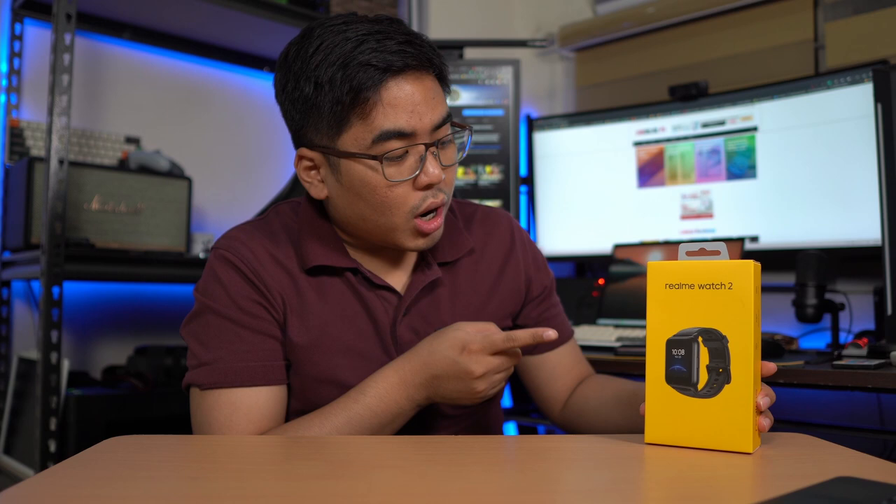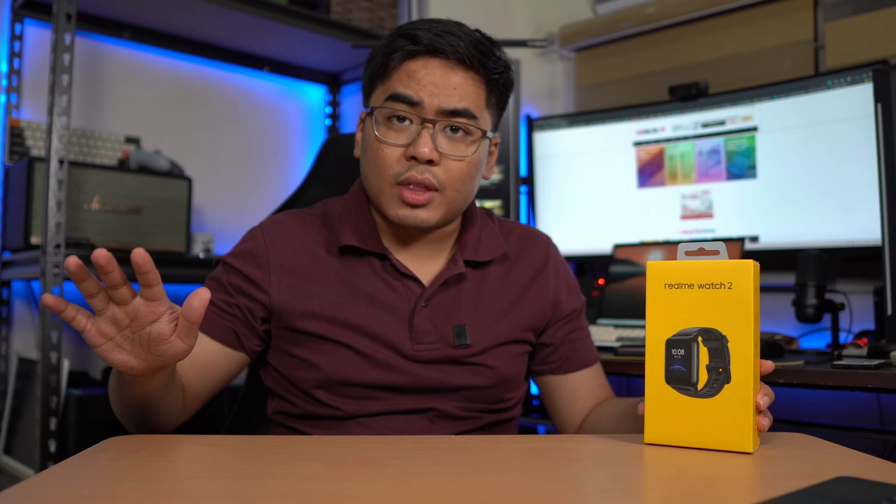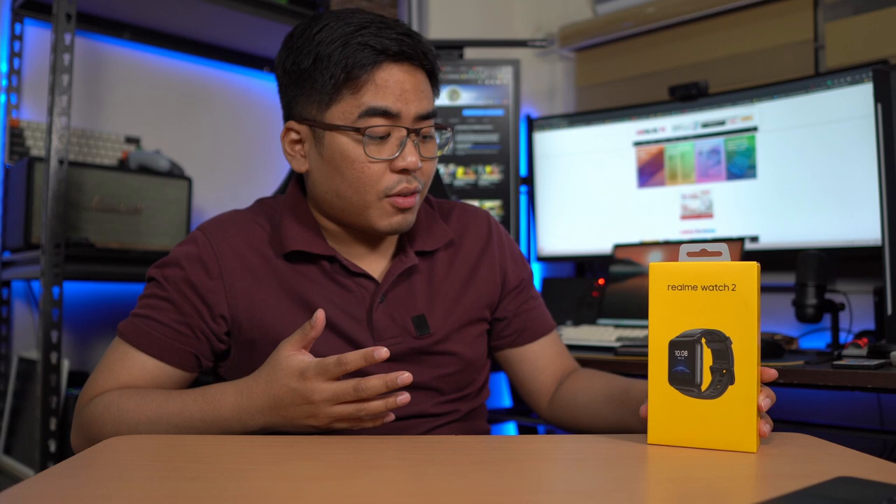We've reviewed the Realme Watch before, but this one is the latest one. So this is the Watch 2 — we have the Watch 2 Pro, but this one is the affordable variant, the Watch 2. So what can we expect? Well, there's a lot: we've got a 1.4-inch display, a 12-day battery life, and 90 sports modes. Marami tayong pwedeng ma-expect dito sa Realme Watch 2.